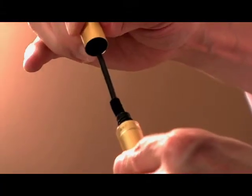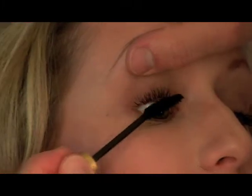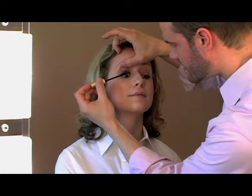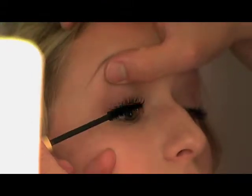Next, I'm going to use Jane Iredale's Jet Black Mascara in the Lengthening Formula. We want to shimmy at the base a little bit to optimize volume and enhance the illusion of thicker lashes.